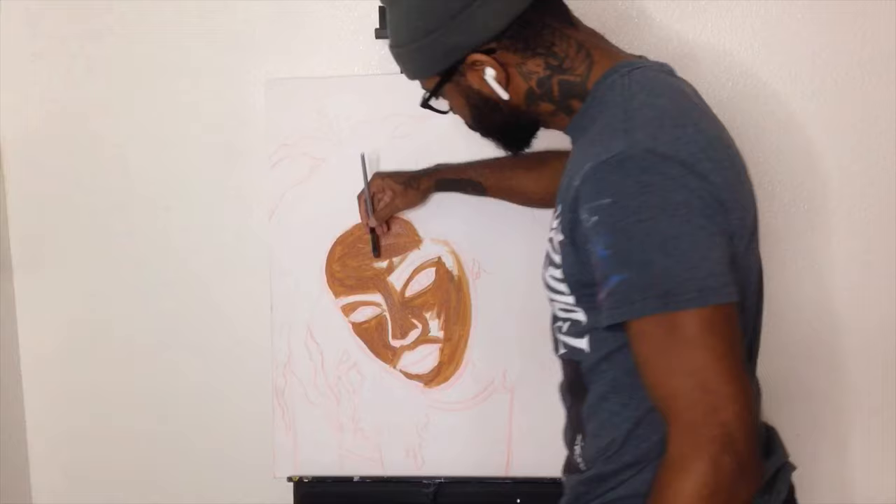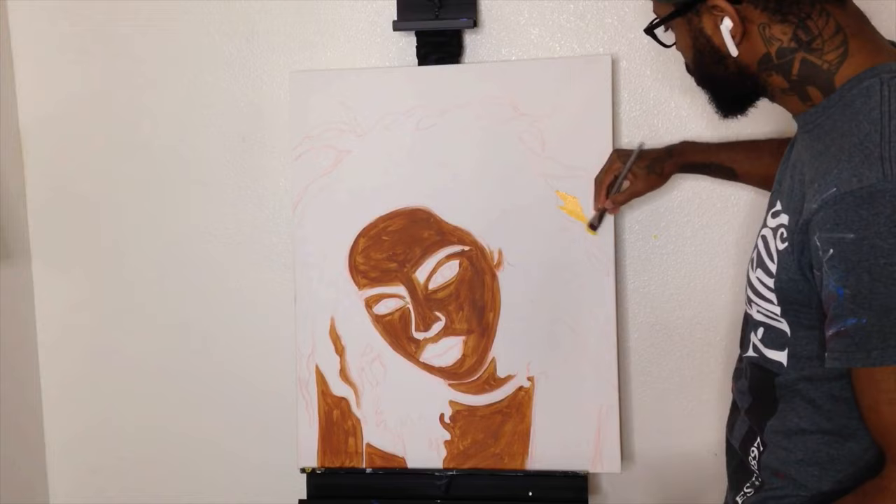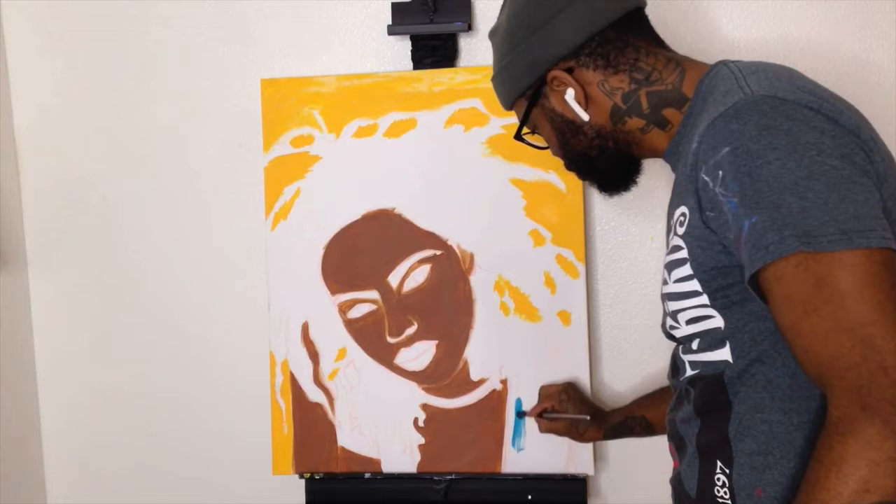Here I am putting on the first layer of brown, the undercoat. Brown kind of dries darker than most colors. So I focus on a bigger area. Here I am doing the background, which is going to be like a nice warm yellow — probably a gradient from orange to yellow.